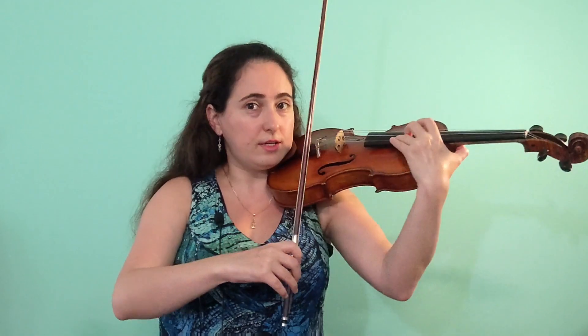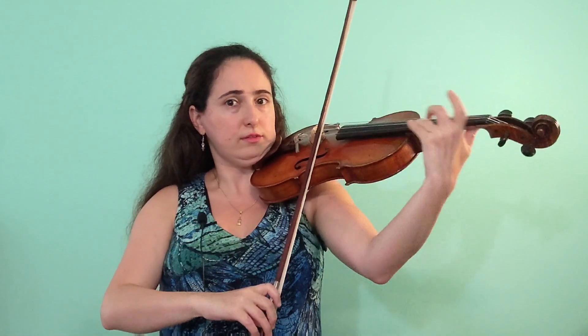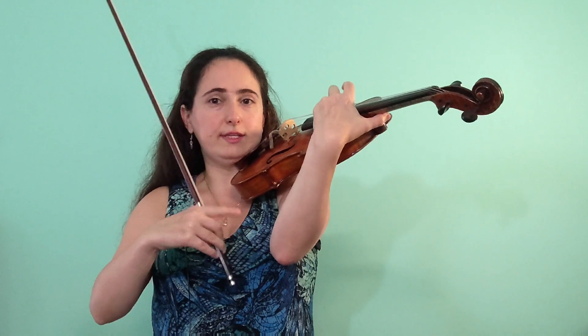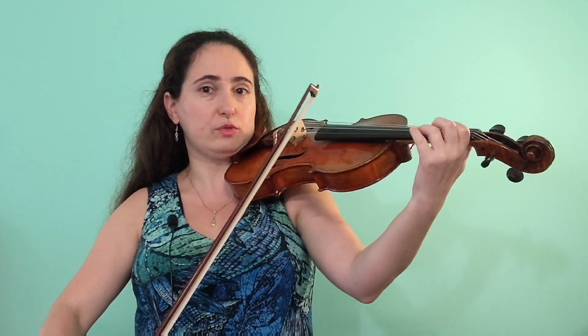Similarly, when shifting downward, bring the arm a little to the left — I also like to let my instrument move slightly to the left. So: elbow and arm first, then shift; arm to the left, then shift down. That makes it so much smoother. This works with small shifts too — even first to third position feels easier with anticipation. The good news is that if you're going from the G string in low positions straight to high positions on the E string, you often don't need to anticipate because your elbow is probably already in the correct position.